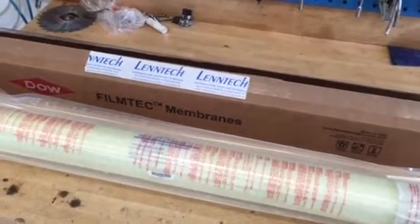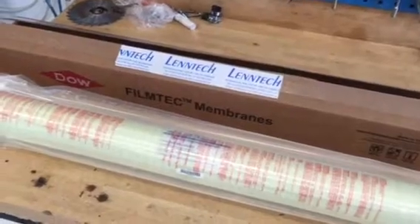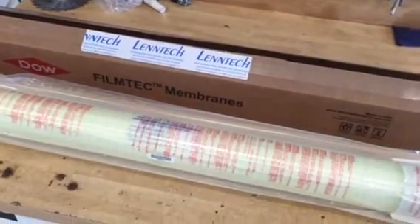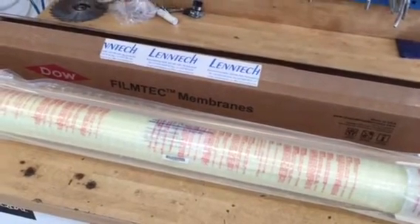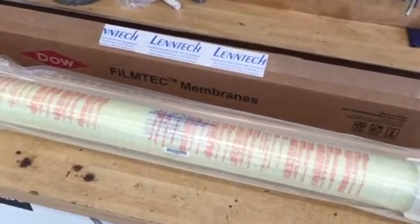Hello, today Lentech Water Treatment is presenting the Dow FilmTech SW304040 4-inch membrane for seawater desalination, normally used in water makers to make potable or drinking water out of seawater.